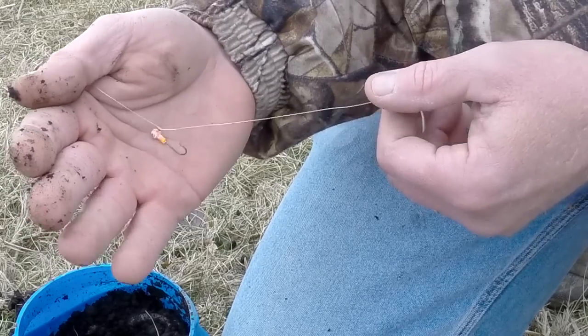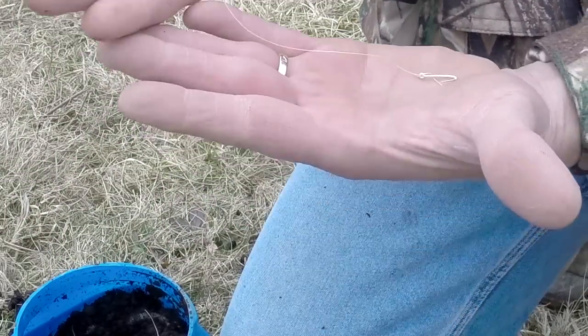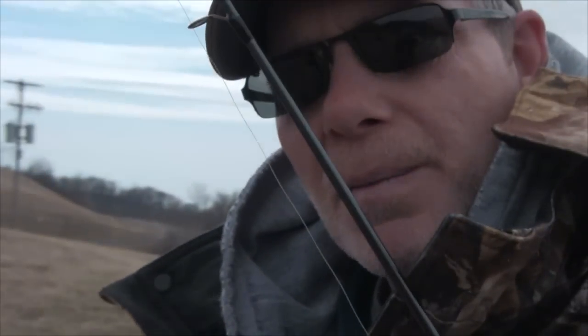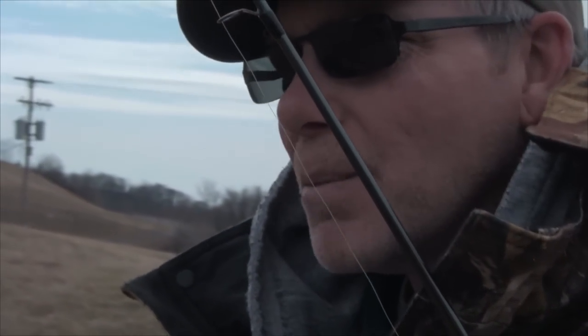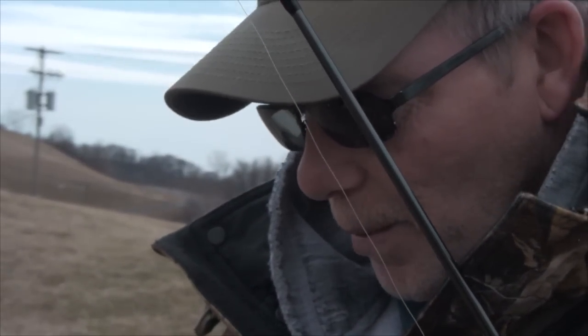I use orange, chartreuse, and I always use a trailer hook. This one is glow, and I'll use a red hook, sometimes chartreuse. The glow color I really like too.